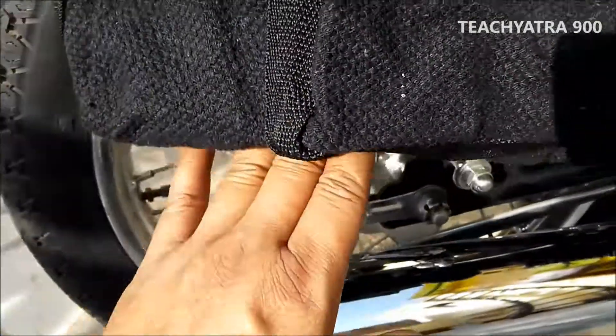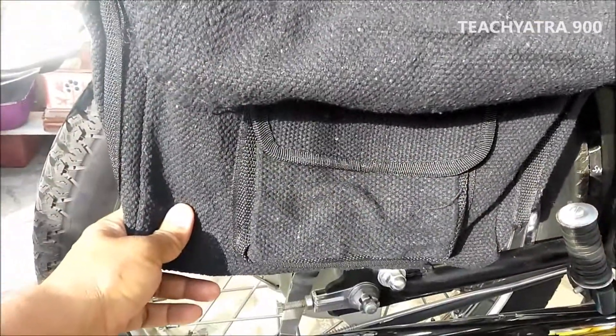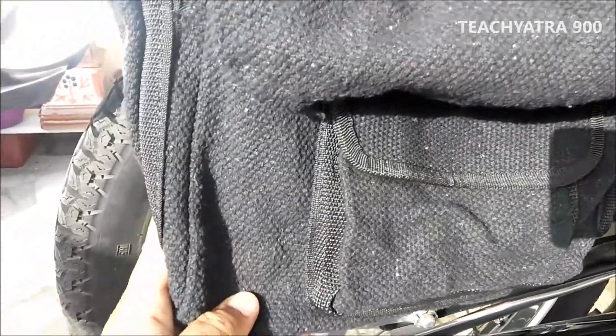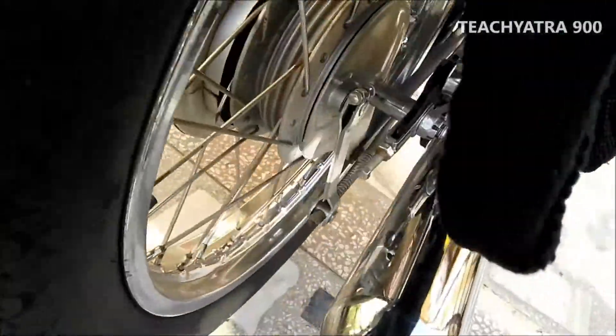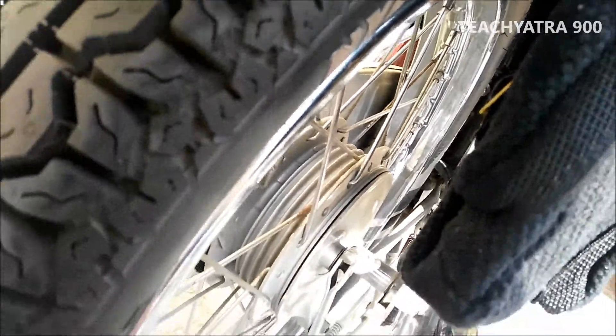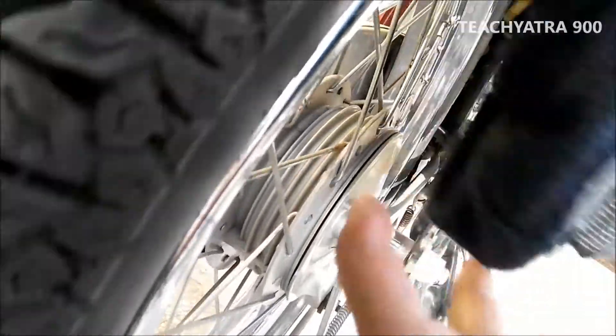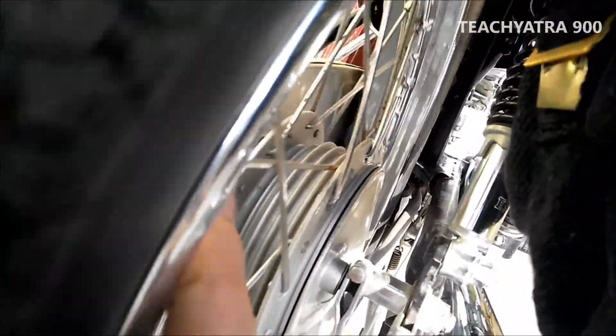Look at the gap — it will not touch the silencer. It can carry up to 5 kg. Let me show you from this side also. Just look at the gap — there is no touching with the spokes. There is a minimum 4 to 5 inch gap, so nothing to fear.